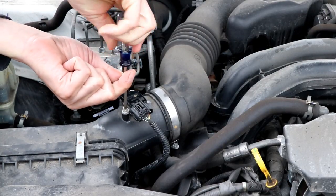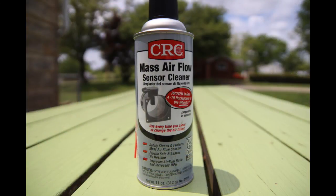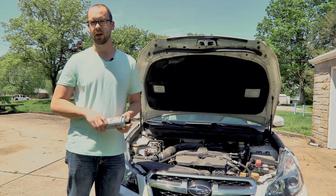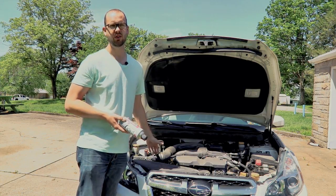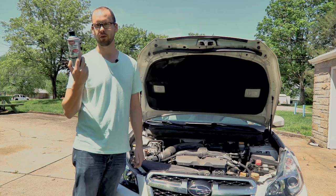Next you're going to need to get some mass airflow sensor cleaner. You can get this at Advanced Auto or AutoZone, just any auto parts store. Some people say you can use rubbing alcohol, but this is about a $150 sensor, so I'd opt to use the mass airflow sensor cleaner. This stuff will last you basically forever.